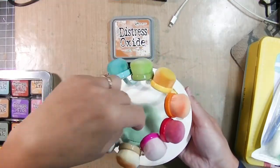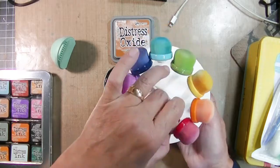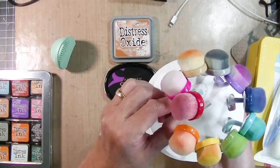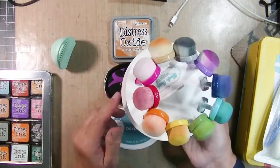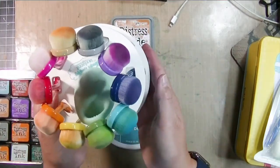I also purchased the Tailored Expressions blending brushes — I just thought they were so pretty. I went ahead and ordered the extra little turnstile and the extra scrubby thing that comes with them, and I'm very happy with them. They were very expensive — a lot of money out of my crafty budget.